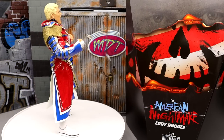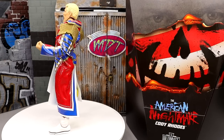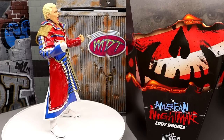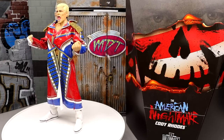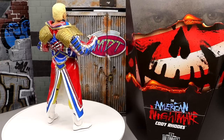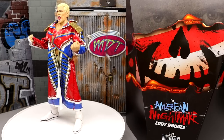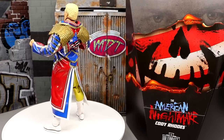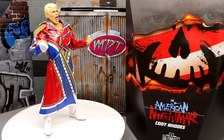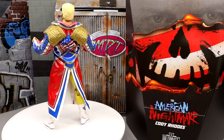Here is the Ultimate Edition Mattel Creations exclusive Cody Rhodes action figure out of the packaging. I honestly feel like this one might have been rushed out the door. I don't remember the exact timeline between his return at Wrestlemania and when this went up for pre-order — it was a limited run, a week or two to back it. This is the finished product from what I've been told, so what you see is what you get. We'll dive into the accessories and the things I like, but also the things I dislike.